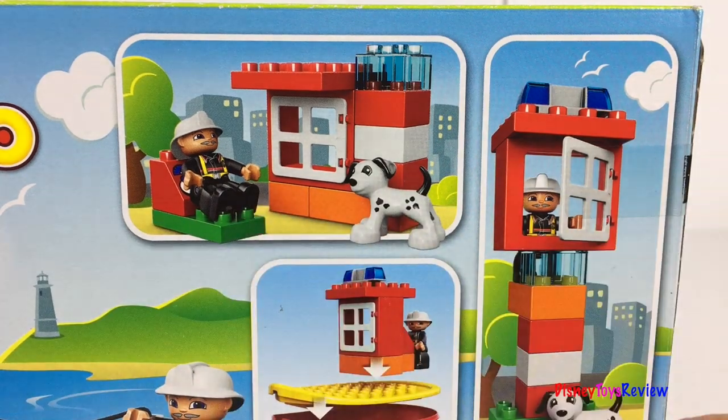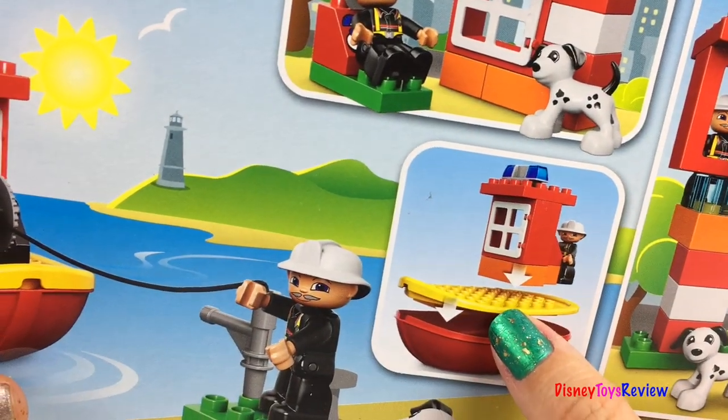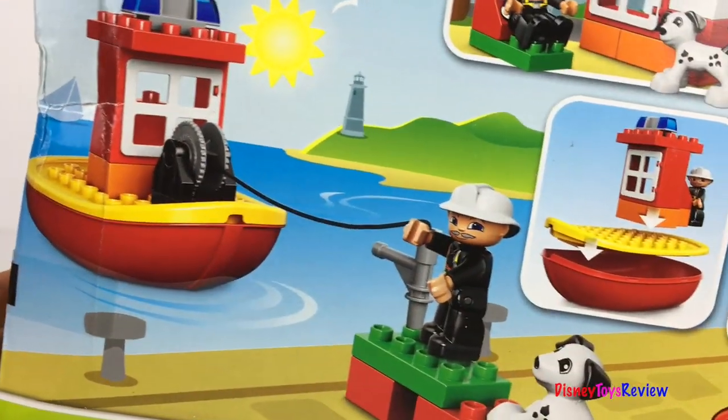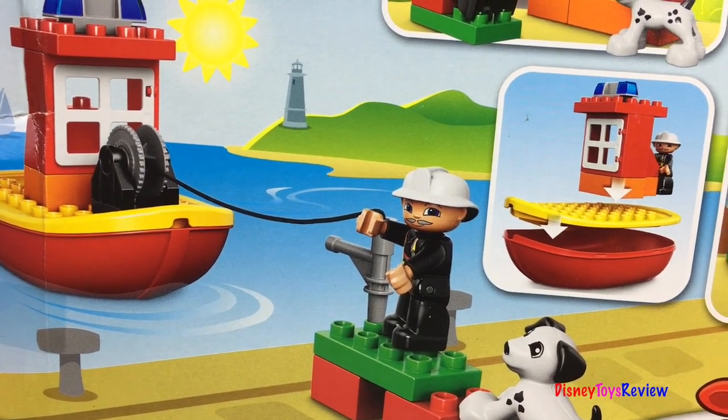Look, there's a playset for our firefighter to hang out. There's a control tower. There's a boat. Whoa, there's so many different things you can do with this fun set. Let's check it out.